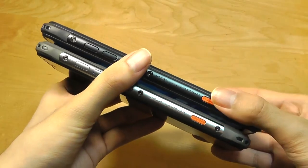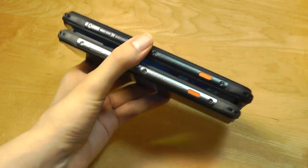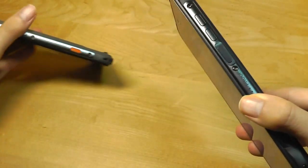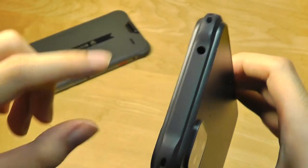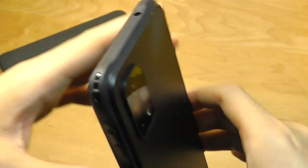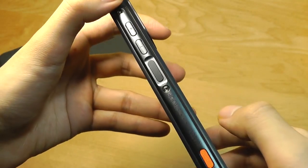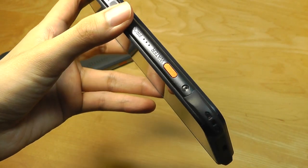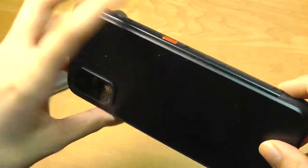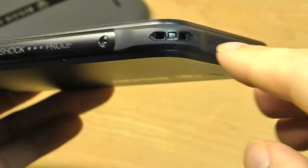In terms of dimensions, the phone still feels quite similar to last generation, maybe just a touch taller to accommodate the larger 0.2-inch display. The build still feels quite similar, especially with the metal rails. The top houses a standard 3.5mm headphone jack — a rarity these days and really nice to see. There's also a volume rocker, a power key that doubles as a fingerprint sensor, and two programmable keys accented in red. One bumper edge also acts as a lanyard strap.